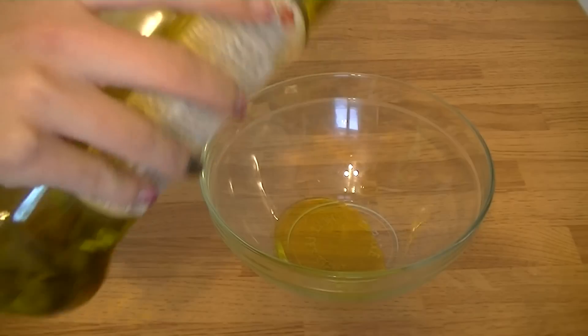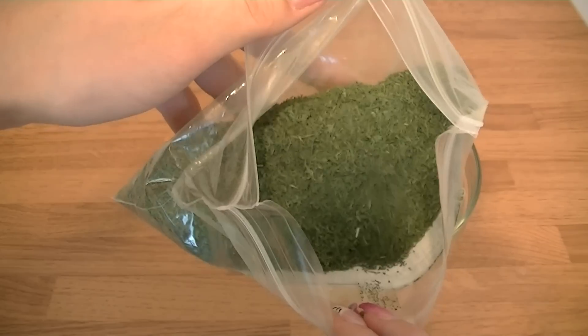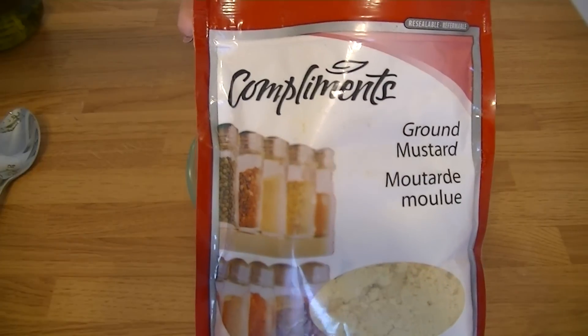Let's start by putting some olive oil into a bowl. I have some California grown dill that I got a few months ago in California — there's so much in here and it is so good — so I'm just going to put a couple tablespoons in with the olive oil and mix that up together.